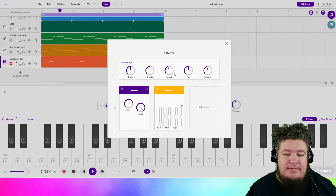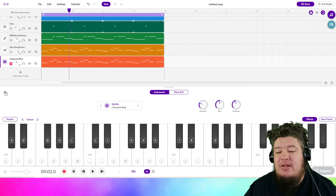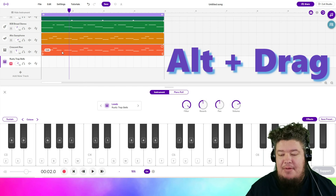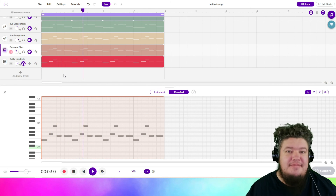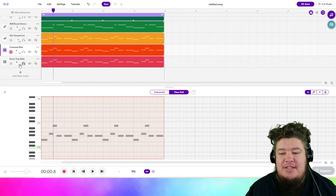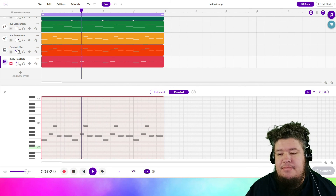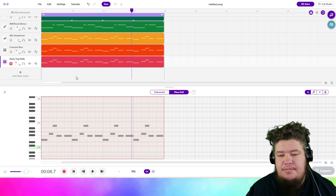I'm going to add a little bit of reverb. Now I want to add something that's more my style — maybe one more layer. I'm going to look up Rusty Trap Bells. I'm going to hold Alt and pull down my last track so it matches. I like the hard percussive attack and the long sustain. I'm going to pull down the volume until it matches the rest of the ensemble. I'm noticing that maybe my synthesizer is too loud because I don't hear too much saxophone, so I'll balance those out.